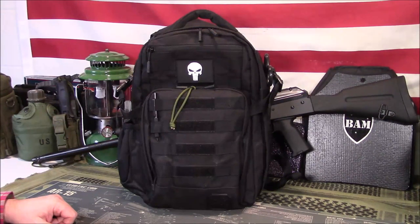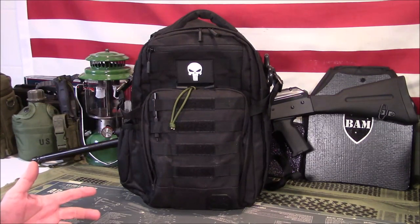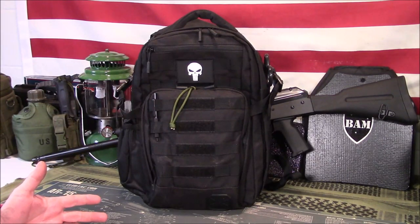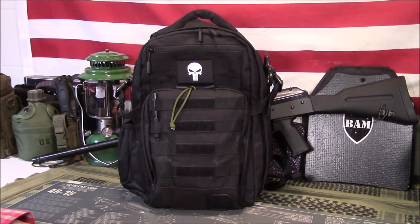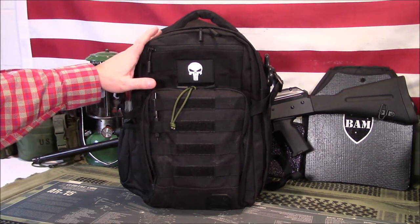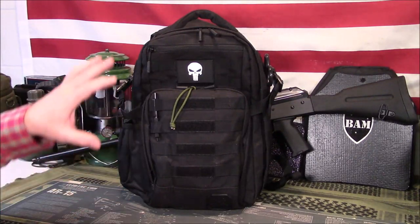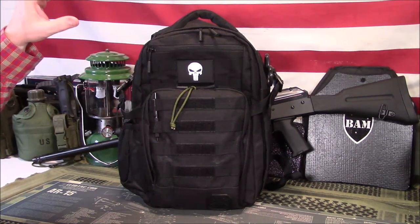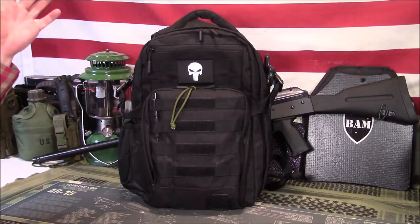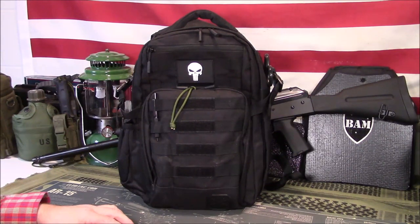Welcome back, guys. Appreciate you tuning in. Today we're going to take a look at my low-profile backpack that is my EDC. For those trying to figure out a way to have some things with you that doesn't scream overly tactical — granted this is a tactical bag and I've got the Punisher thing on here — this is actually a bulletproof backpack. I've done a video about it and about the IFAC I'm getting ready to show you. I'll link to that video in the comment section and pin it so you can go check it out if you want to build one for yourself.